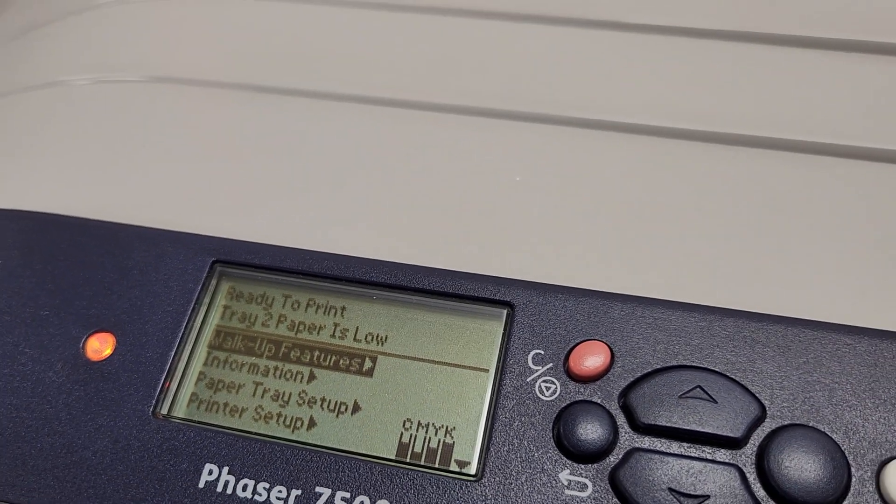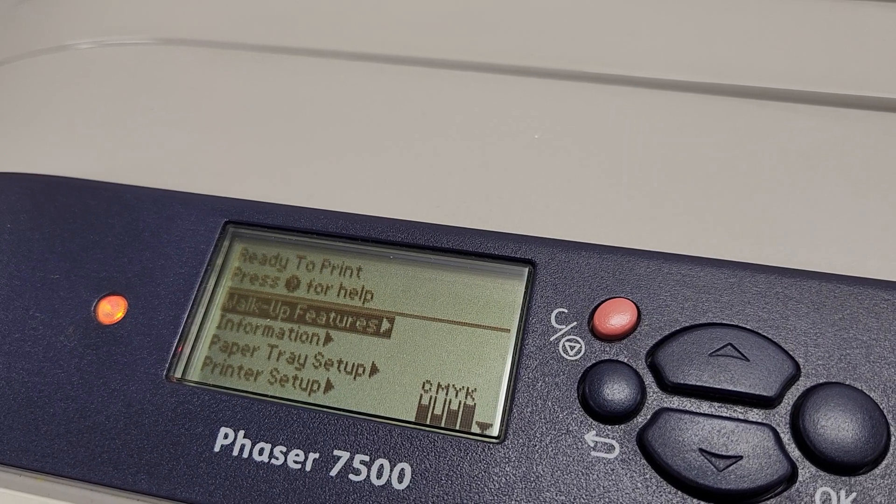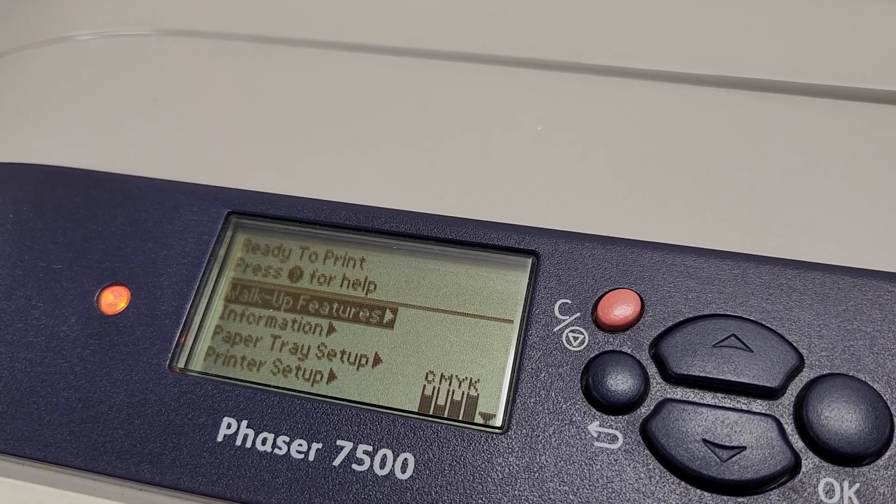There you have it. We're back at the main screen, all booted up, and there are no errors about the fuser. It's all gone.